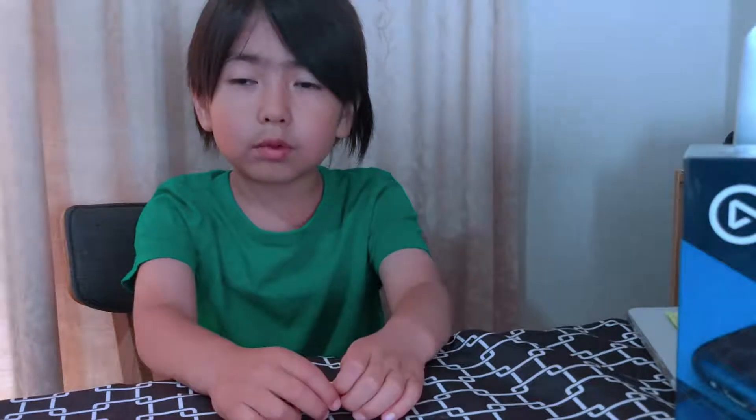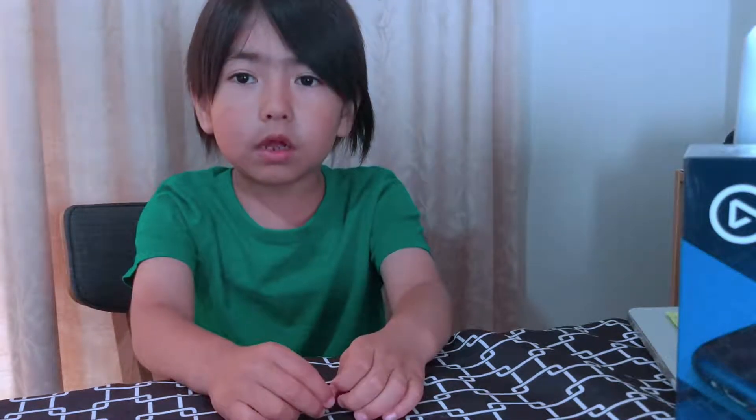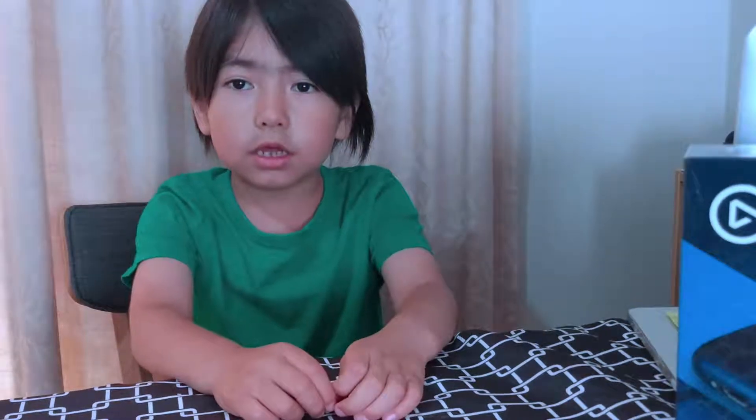Bismillahirrahmanirrahim. Assalamu alaikum wa rahmatullahi wa barakatuh. I'm Omar on Check It Up with Omar and Manana.